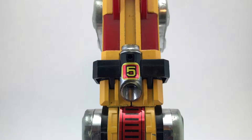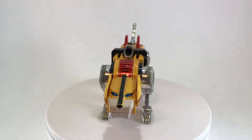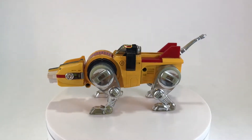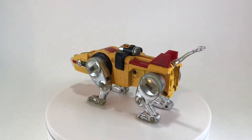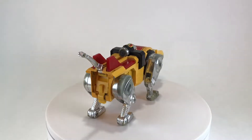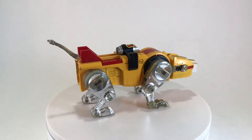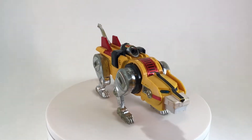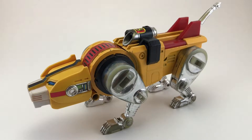Starting with lion number five, the Yellow Lion. The Yellow Lion was discovered in the desert of Planet Eris, and it is piloted by Hunk. He is the big, lumbering, kind-hearted member of the team. When they combine to form Voltron, the Yellow Lion becomes the left leg. Because these were originally produced in Japan by Bandai, there's some neat things going on with these, so let's go ahead and take a closer look.